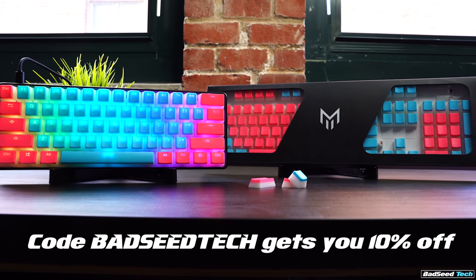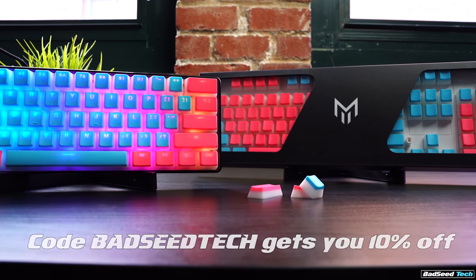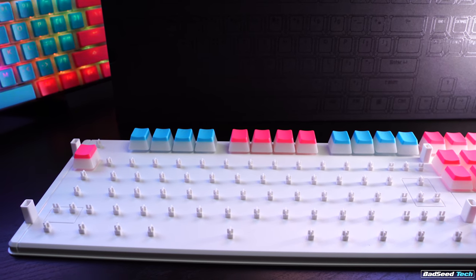In terms of compatibility, these are going to work with standard US ANSI layouts — full size, TKL, and all your favorite 60% boards are covered. Matrix sets at this point don't include any additional compatibility keycaps, but they do have some of the better packaging out there.